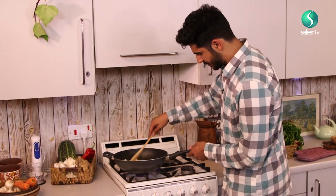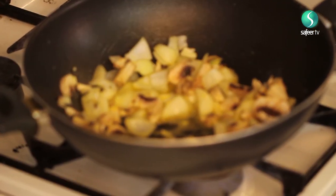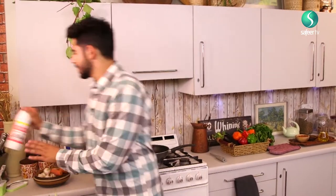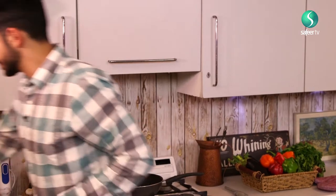I'm going to increase the heat a little bit to get things sizzling. It smells gorgeous — it's only been like two minutes of cooking and it already smells fantastic. What you're going to need is a pinch of salt, so I'm just going to get some salt and put it in.